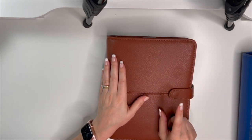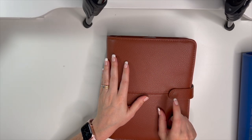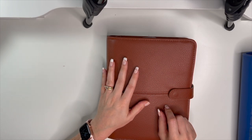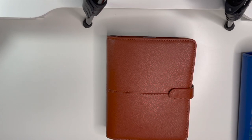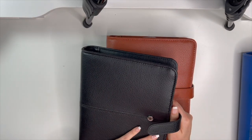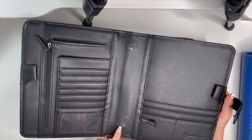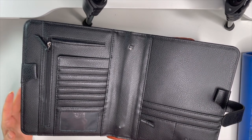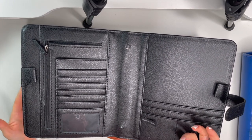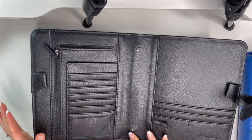Funny story — I started October in the Tyler binder, then after about three weeks I moved into the black Anna binder with one and a half inch rings. After about a week, the bottom screw fell out. I opened my binder, took it out of my bag, and the screw was just out.